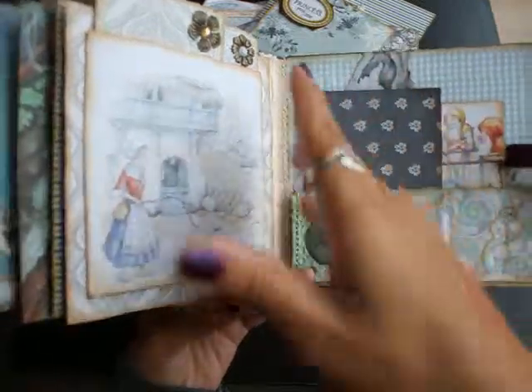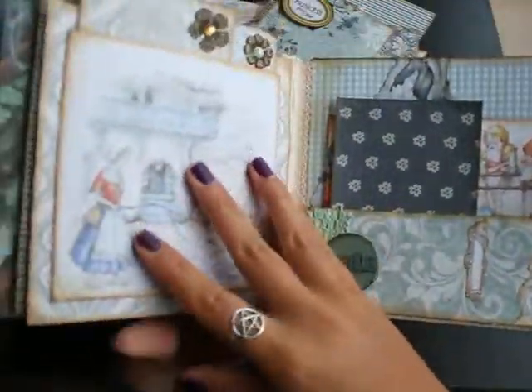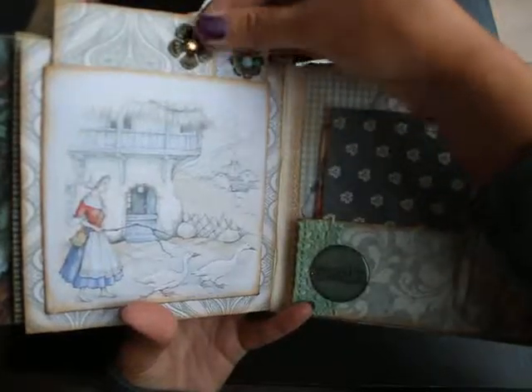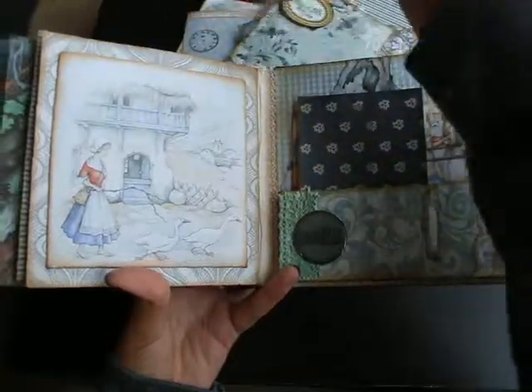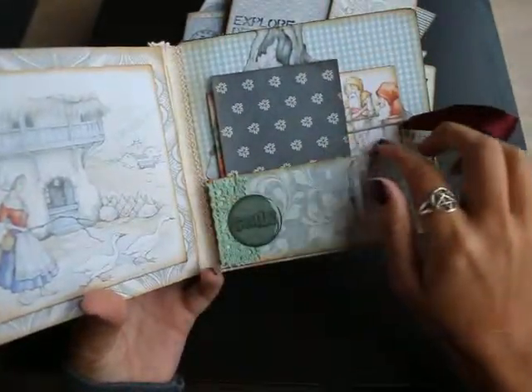I just love the colors in this album. The cardstock I use is from the dollar store. Also these stickers. Two more cards. And the final page, no pocket.